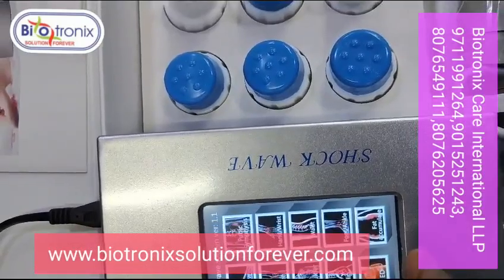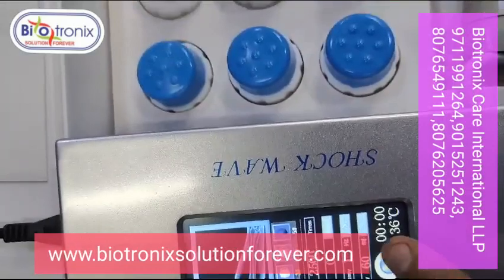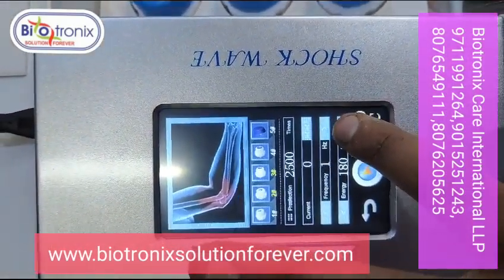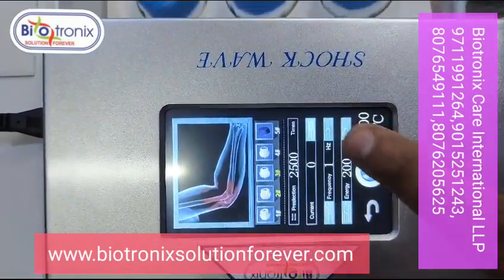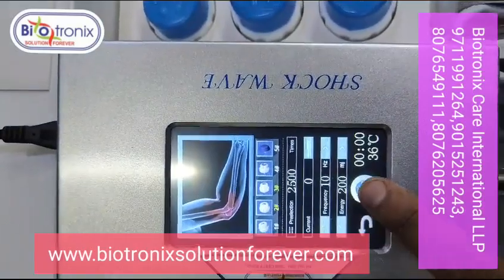You can press any feature and set the parameters. You can set the energy, which goes up to 200. You can select the frequency as per your requirement, then press the start button.